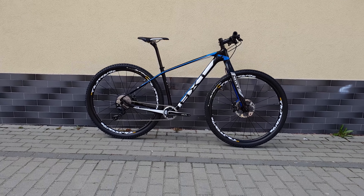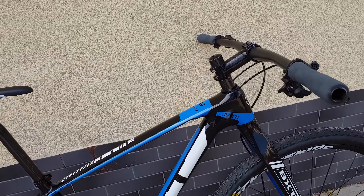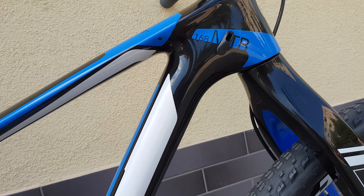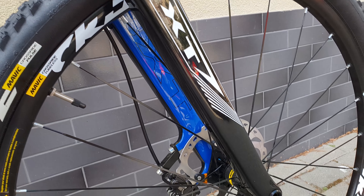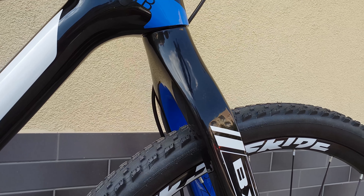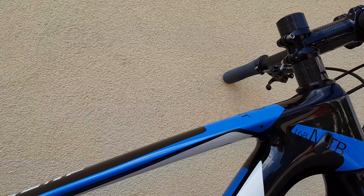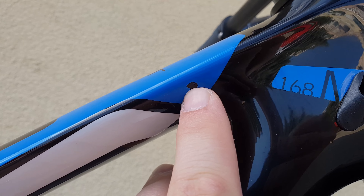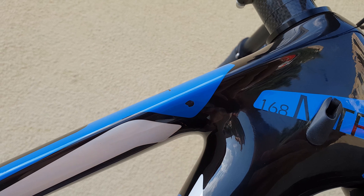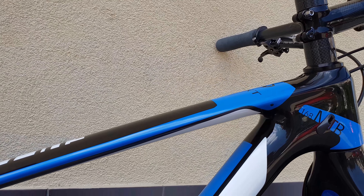Now let's look at the other side up close. You don't need a front derailleur line because this is a 1x11 speed setup — just one chainring and 11 speeds. The fork is carbon again. There is a small bump here that came from the factory — I don't know why, but they sent the frame like that.